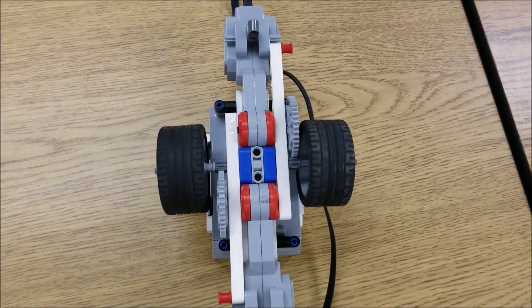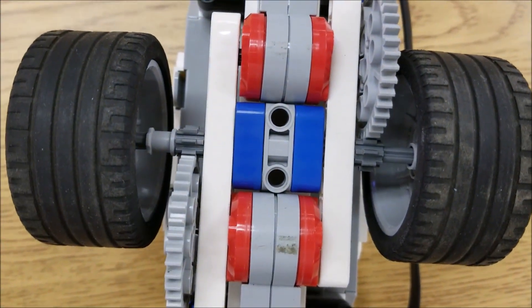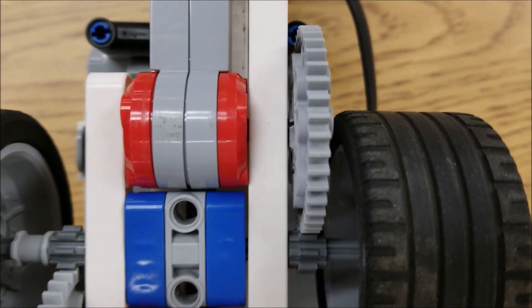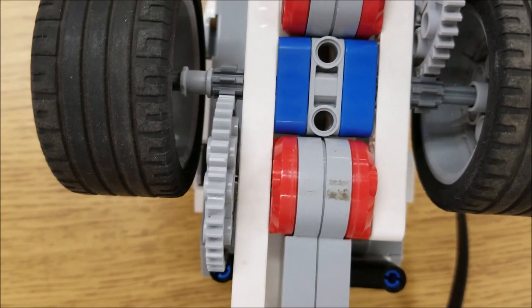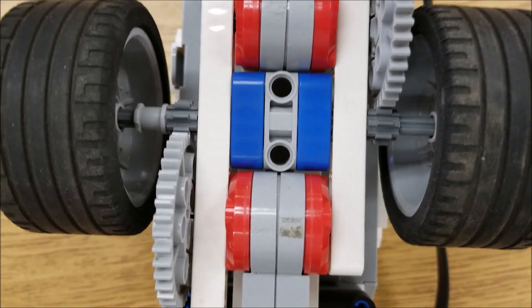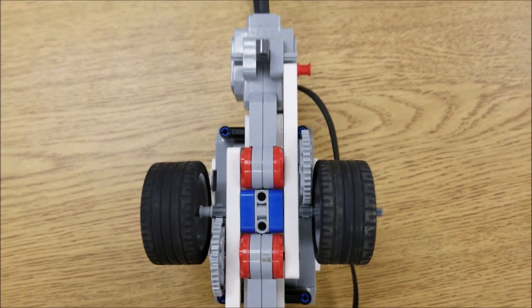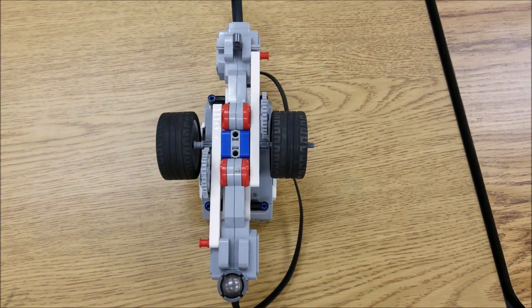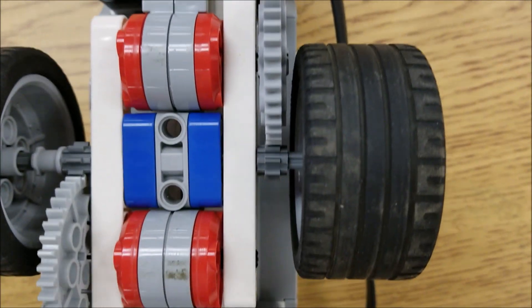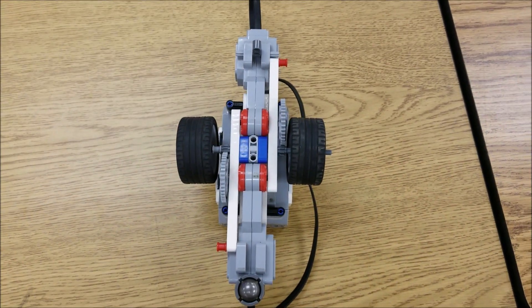I might have messed up in the instructions. When you look at your SpinBot, just make sure that the large gears are coming out of the motor. I might have had the smaller ones in the instructions coming out of the motor, but when the bigger gear spins the smaller one, that's when you're going to get a lot of the speed. You might have to check that. It's just an easy flip — take the bigger gear off that axle and put it onto this one.